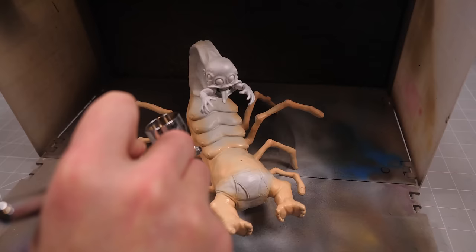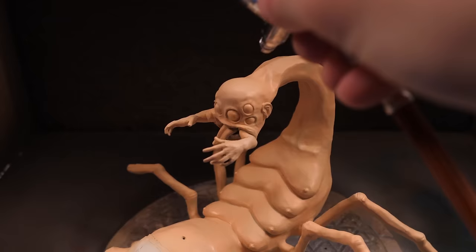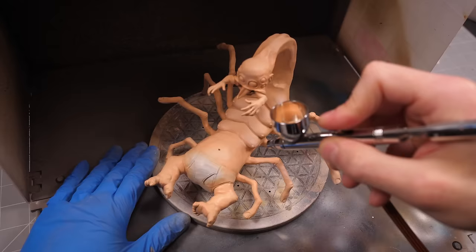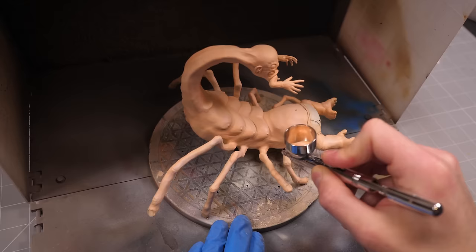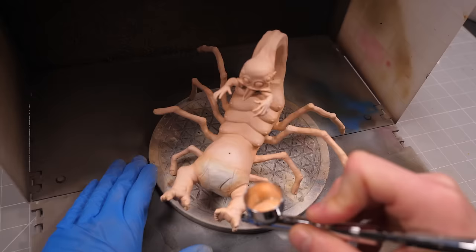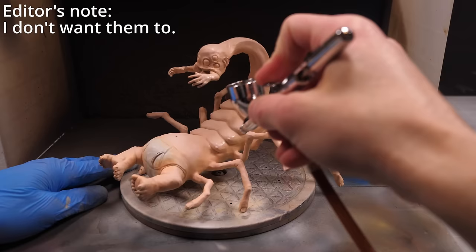I also realize that the majority of my sculptures are painted in pretty much the exact same skin tone as me, which begs the question: am I just making me over and over again? And if so, why hasn't BetterHelp reached out to me for a sponsorship? After all, if this channel isn't a cry for help, then I don't know what is.